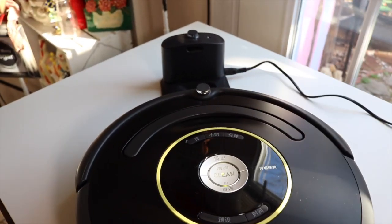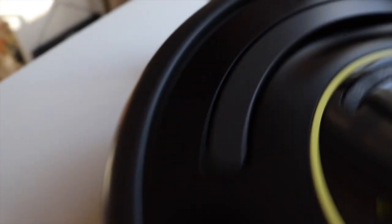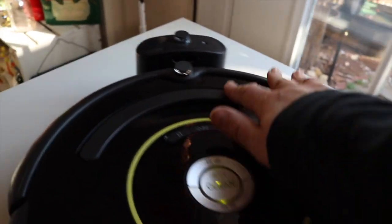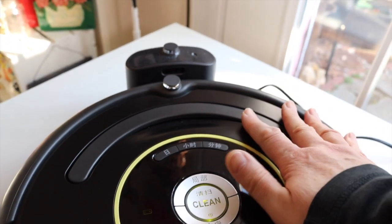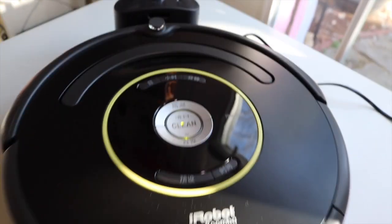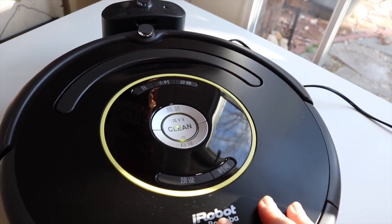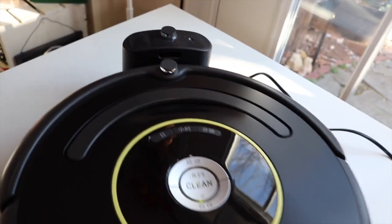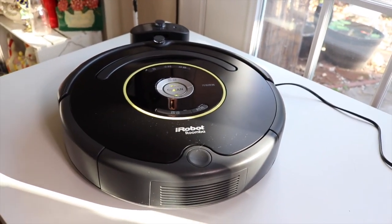I forgot to mention the little charging docking station. When it runs low on power, it'll return back to the docking station and charge. This is how it charges. So if you have it on a schedule, whenever it's set to go and start cleaning, it'll go clean and then return back to this guy here. This is a fantastic vacuum.